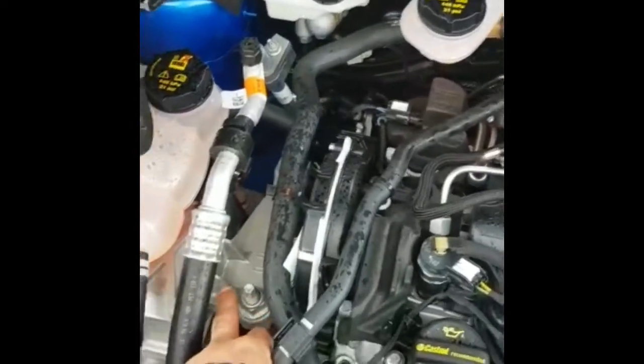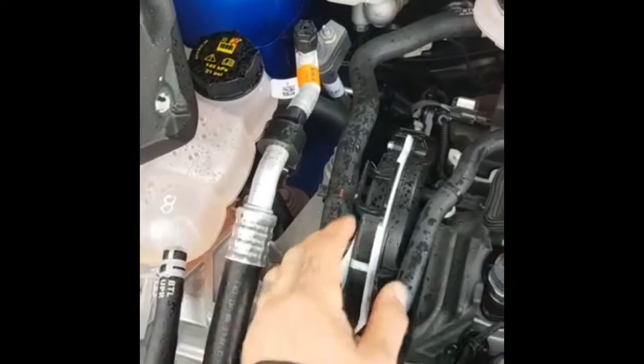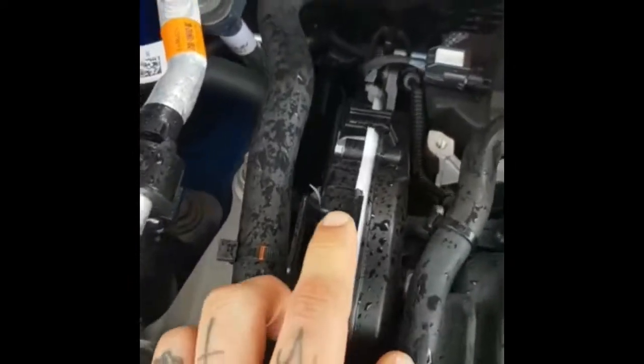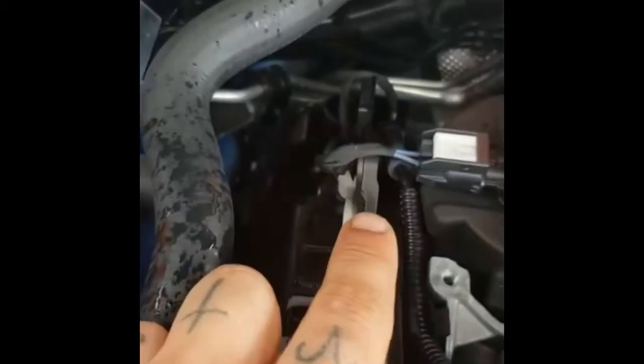And then if you zoom back out, look to where this mount is — you'll have this box right here with a sticker on it. Just go over to this side of it, follow it around, and just behind it you'll have your camshaft plug. It's not this one here, but this one just right at the back, just down there. And that's that.